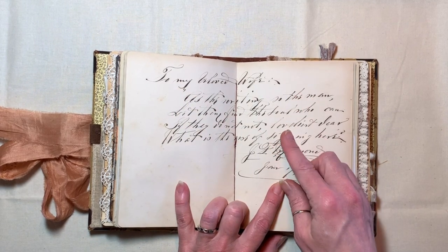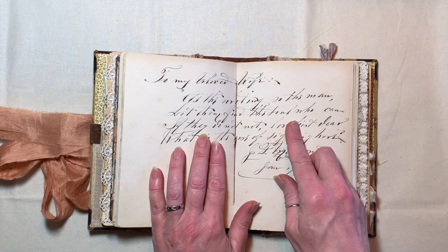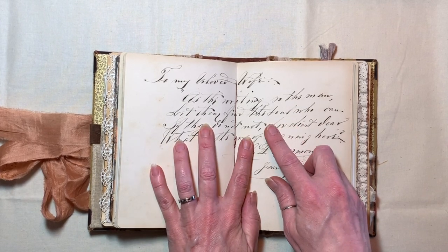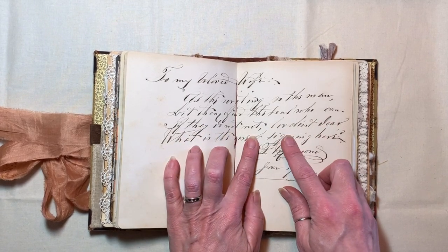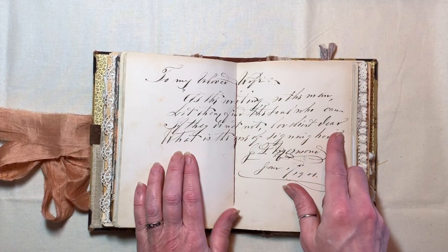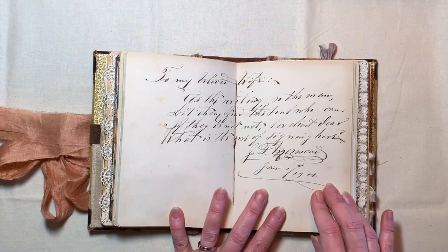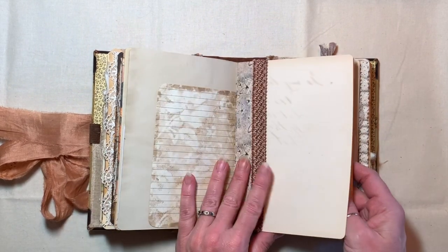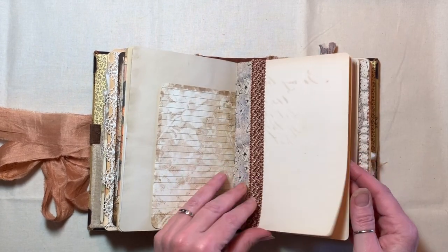I can tell you it says 'to my beloved wife' and as the writing goes — 'let them find the soul who can, if they do not, not I... I don't know, something dear. What is the use of signing here?' And he signs it. It's January 1st, 1900. I'm really not sure I'm reading that correctly, but it's beautiful. It's been lined on the backside with some washi tape and some trim from the snippet shop.